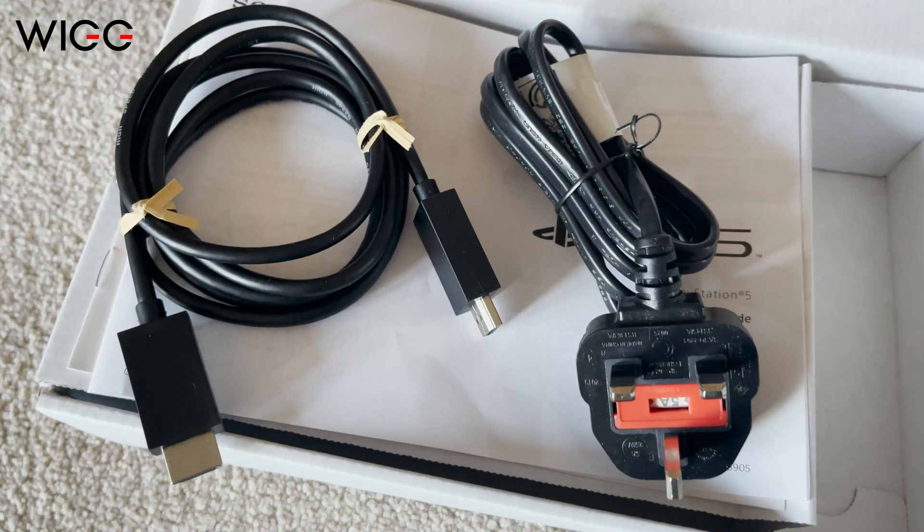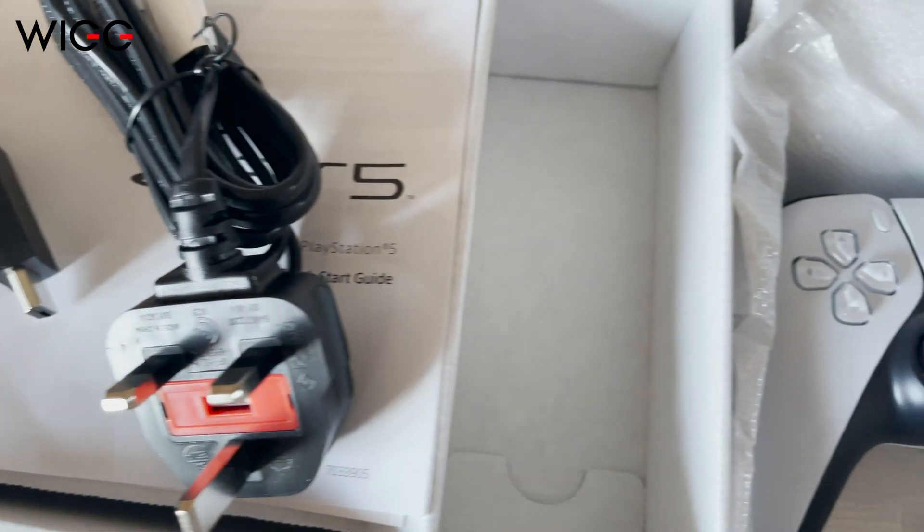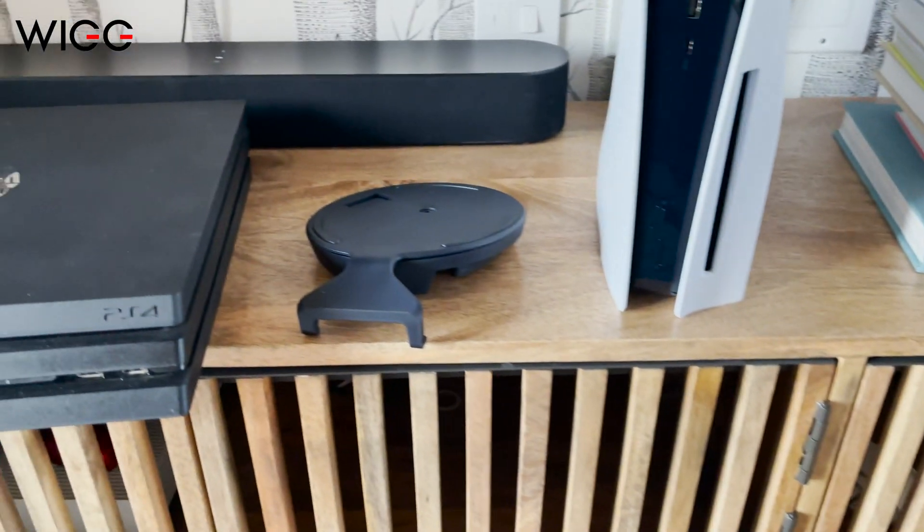So in the box you get the PS5, you get the HDMI cable, you get a power cable, a DualSense controller, and this.